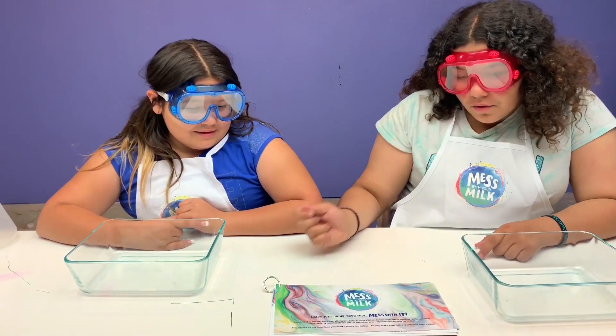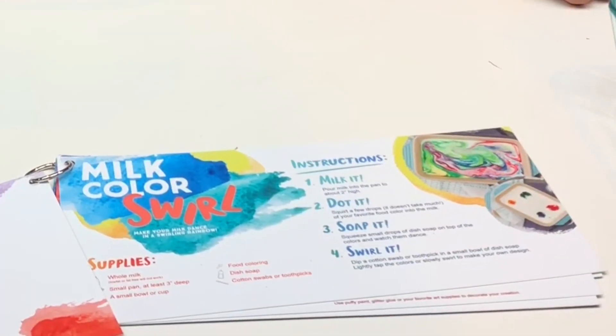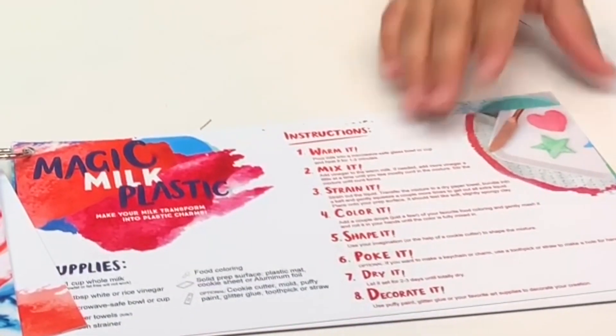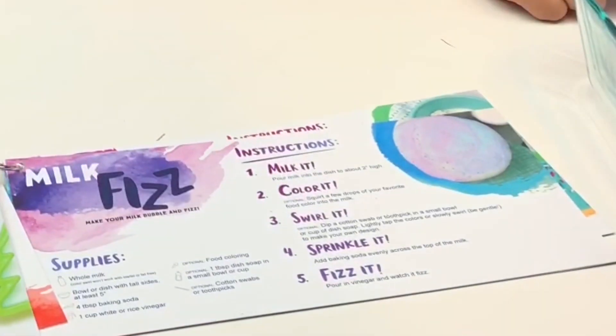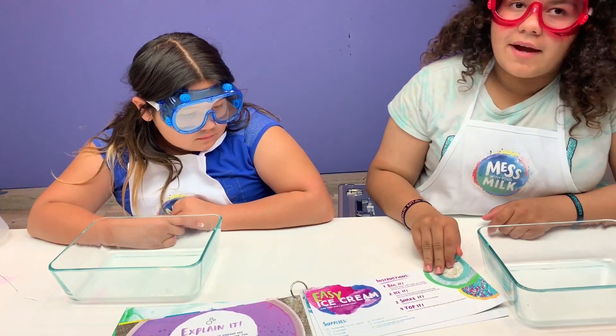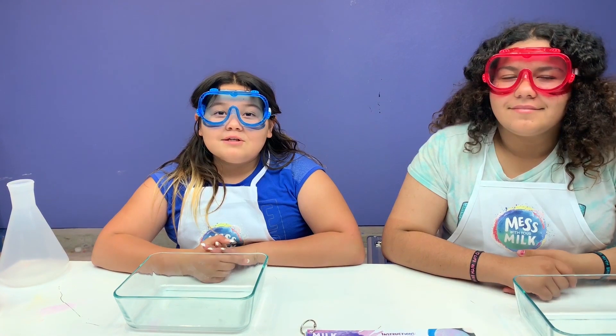Oh look at this - a 'Mess with Your Milk' experiment book! It says milk color swirl, magic milk plastic, milk fist - let's do this one! But let's see the other ones first. Easy ice cream - oh I can't wait to try that one! You guys can go to youtube.com/milkit for more awesome milk experiments.